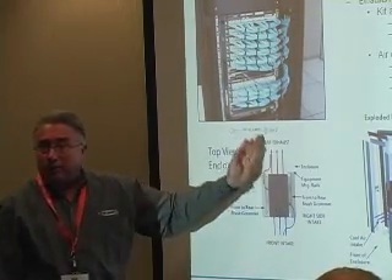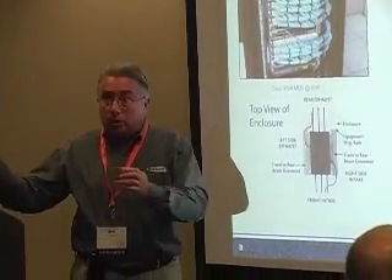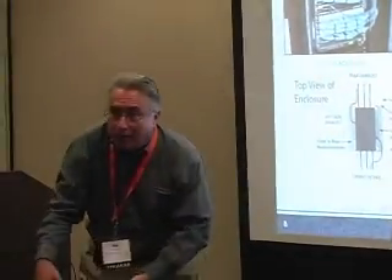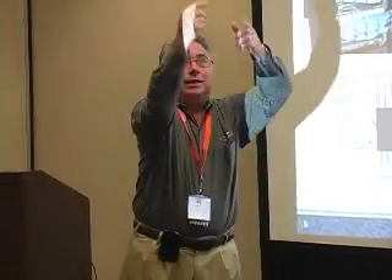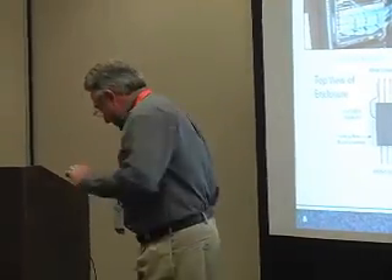The most common mistake we see in the data center — when a switch blows air right to left — is mounting the first one lower, the next one higher, then higher still. You end up blowing hot air from one unit into the intake of the next. Best practice is to start the first one on the right higher and work your way lower, so each unit exhausts upward and you're never blowing hot air into the adjacent switch. It's amazing how often you see the other configuration and people wonder why their switches are overheating.